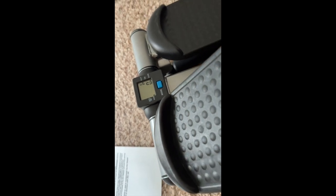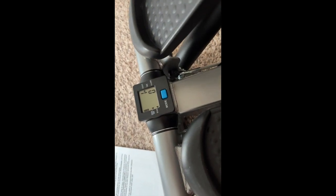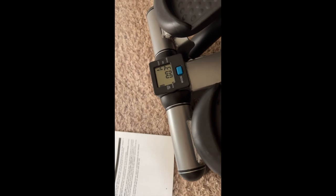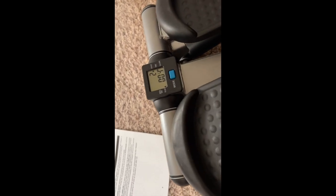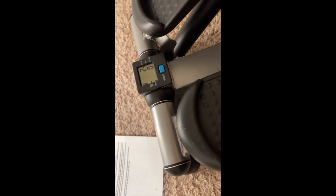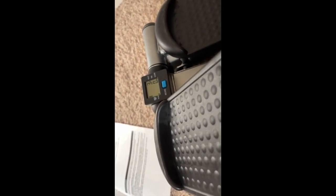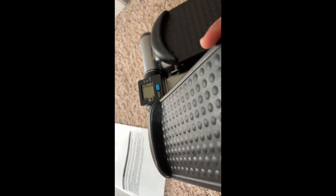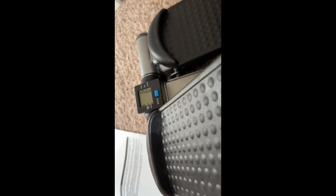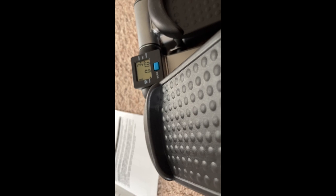So the way it counts — it's not each foot individually. It starts on one foot, and when you go down, that's the count. So if you start on this foot and it goes down, that's one. Then this foot goes down, that foot goes down again — that's a one count, if that makes sense. It tracks the time, the calories, and it's very simple, which I like.